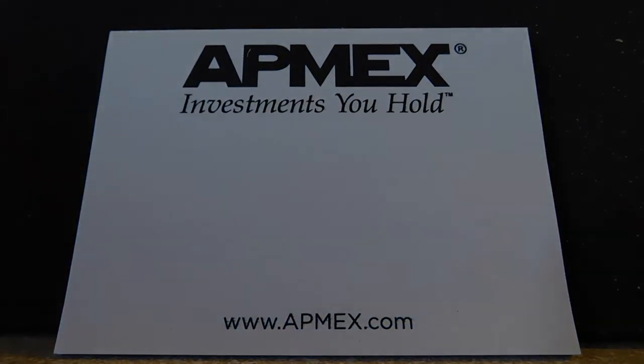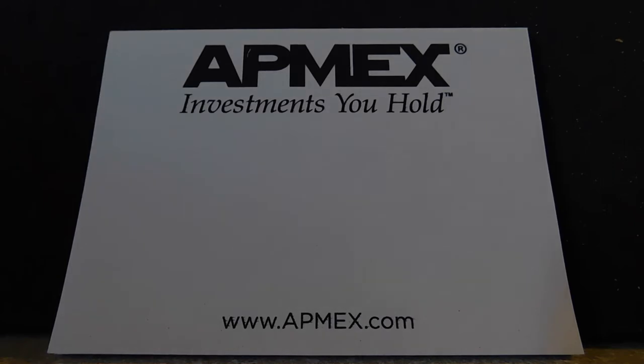This is going to count for my ounce of silver for today. I watched Salve Metal unbox one of these, and once I watched him unbox it I went and bought one myself because I was like, that thing is sweet. Let's see what we got inside this package. They didn't give me one of those ripcord things this time — I'll have to use a knife. As with most APMEX purchases, we got our sticky note.